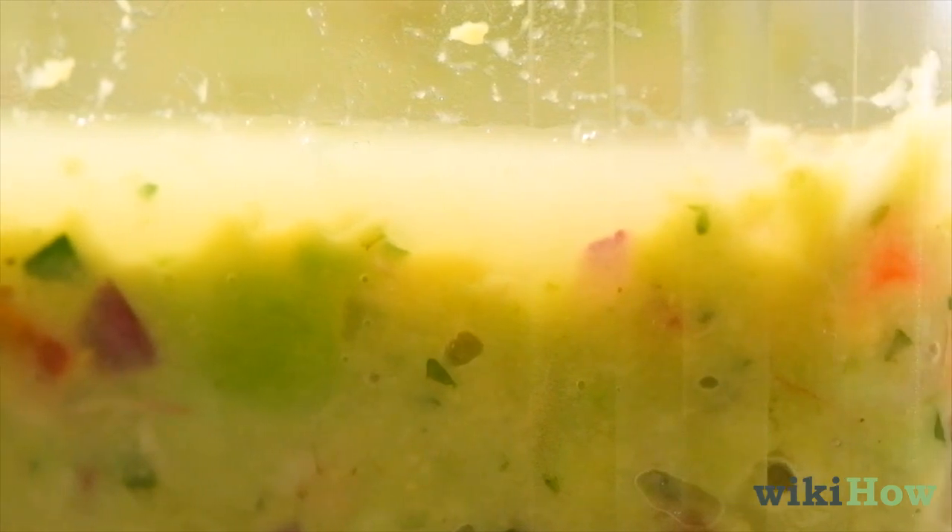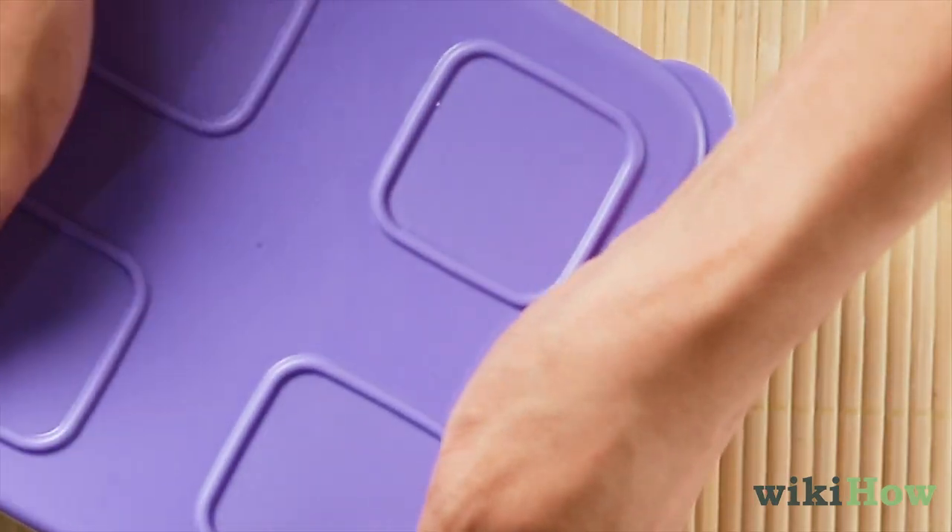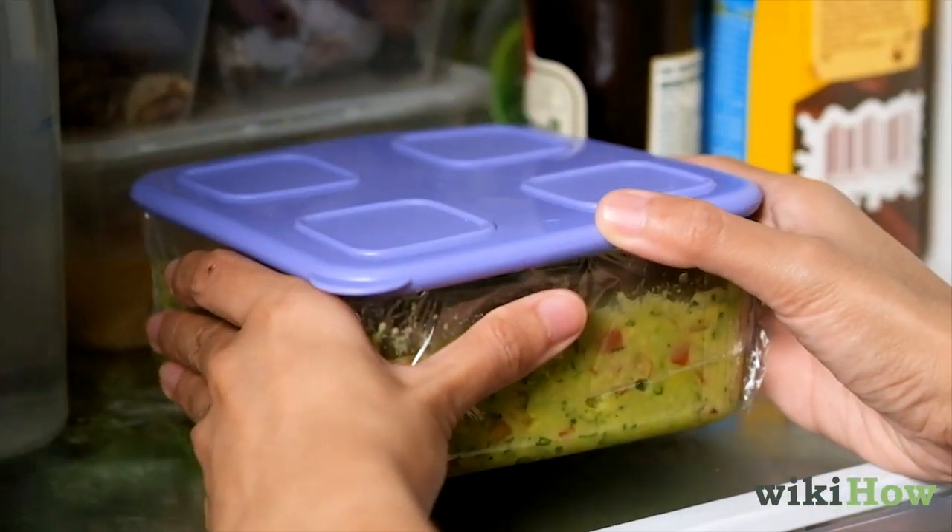Since contact with the air will cause the guacamole to turn brown, cover the container with plastic wrap before putting on the lid. Store the guacamole in the fridge for three to five days.